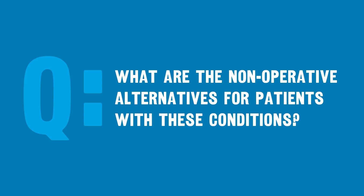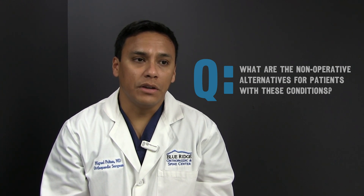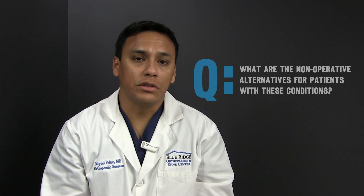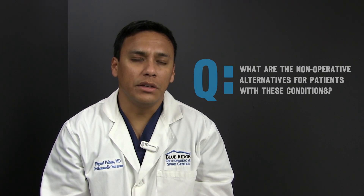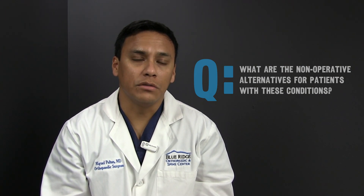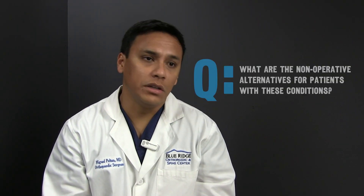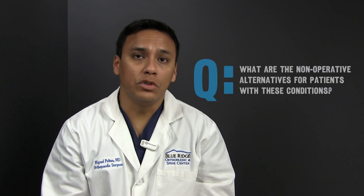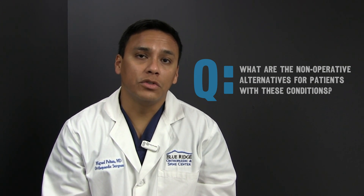I try to maximize conservative treatment as much as possible, and I will tell a patient if I generally think they'll respond to conservative treatment. A majority of patients can respond to conservative treatment, which includes physical therapy and sometimes intra-articular hip injection of cortisone or steroid. If a patient is able to modify their activity and does not want surgery, I think that is a valid form of treatment as well.